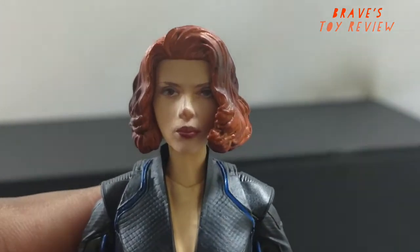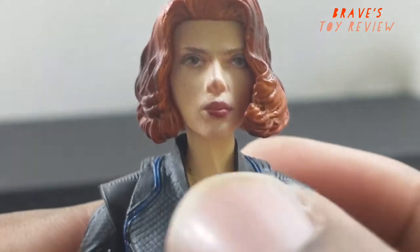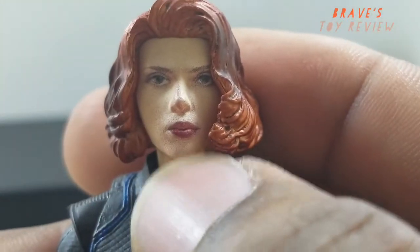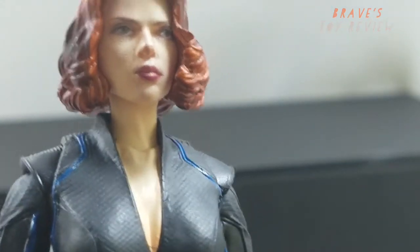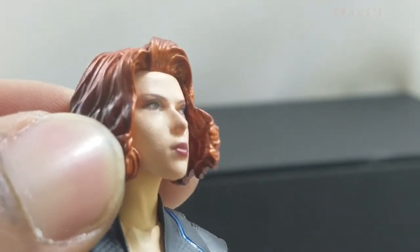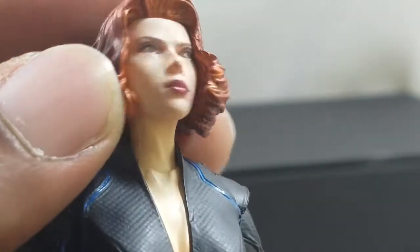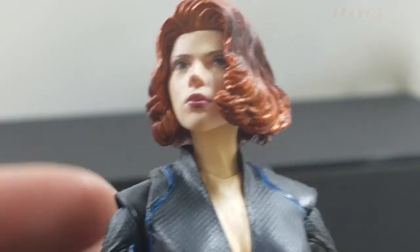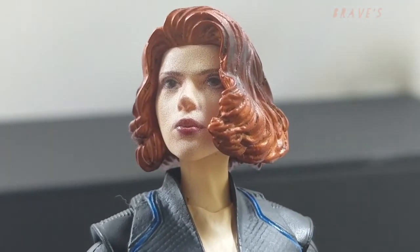Here's the problem with the figure as far as the sculpt goes — they capture her face rather well, probably one of the better sculpts as far as faces go. You can see it in that little nose that Scarlett Johansson has, the eyes, the eyebrow line, the way her little chin and lips are. Here's the problem: Scarlett Johansson has freckles, and I think they were trying to capture that with paint, but it comes off more as just dirty. It doesn't come off as clean.